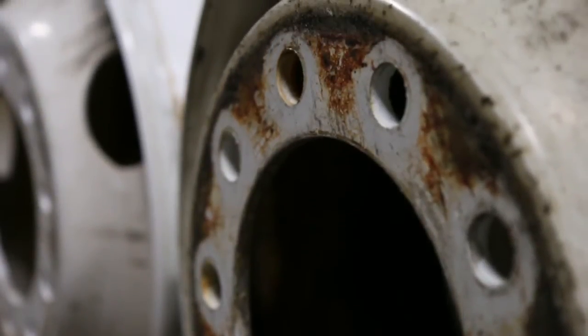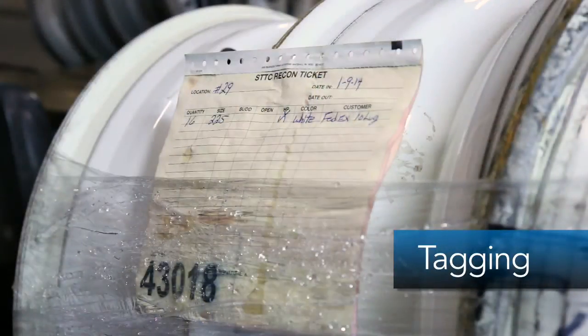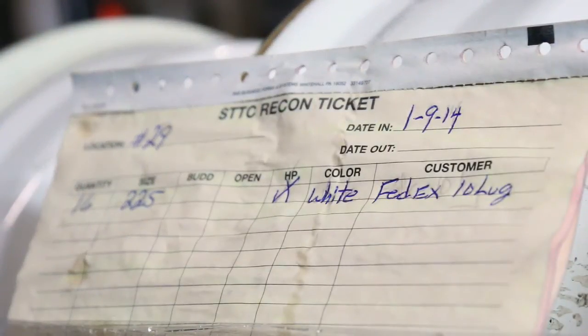What's the first step in our custom wheel reconditioning process? Every wheel that enters our state-of-the-art facility is first tagged and recorded, ensuring that the same wheels you give us are the same wheels you get back.